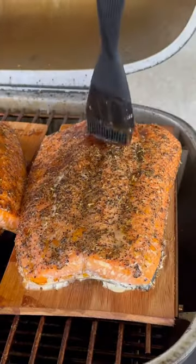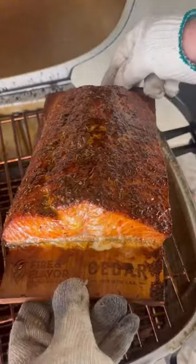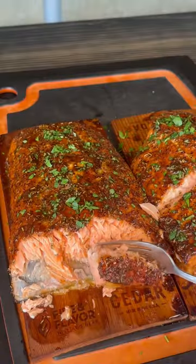We're going to apply two sets of glaze. The first one is now, and the second one is going to be when the salmon reaches 120 degrees. Right before we take the salmon off, we're going to chop up some parsley nice and fine. That glaze is looking amazing, and this salmon is super tender and flaky — and we all know it's time for that bite.